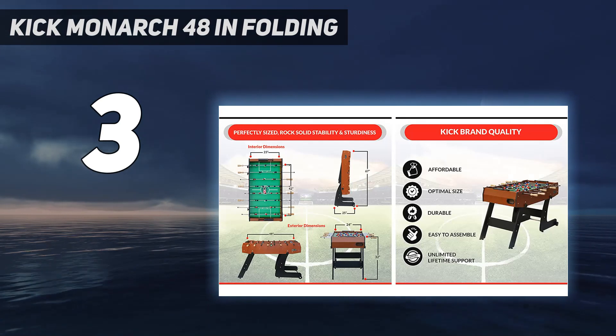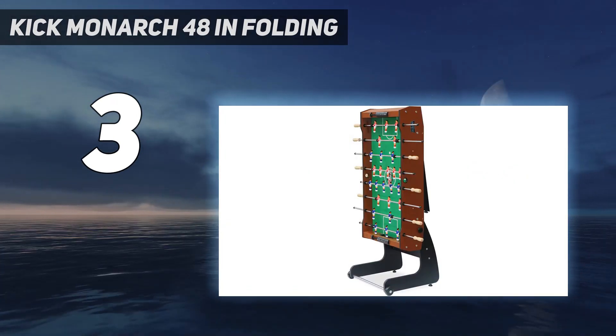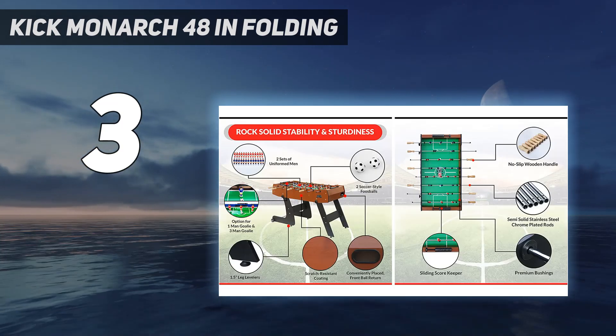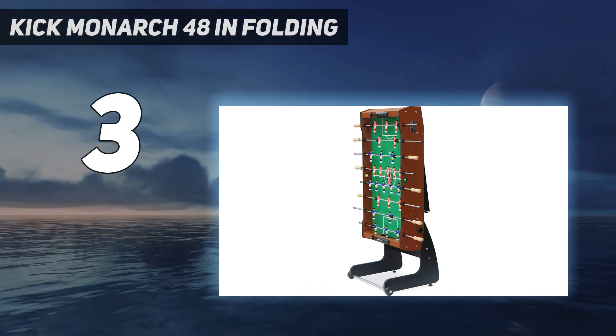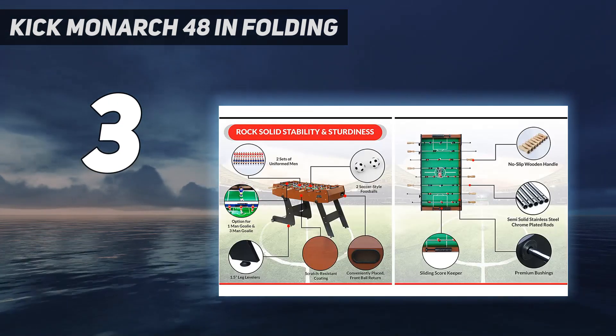We also like that it's built to last and is backed by a lifetime warranty. You won't have to sacrifice quality for size, but will no longer have to commit to a foosball table being a year-long staple in your living room. Take it out for birthday parties or game nights, then store it away neatly and easily.